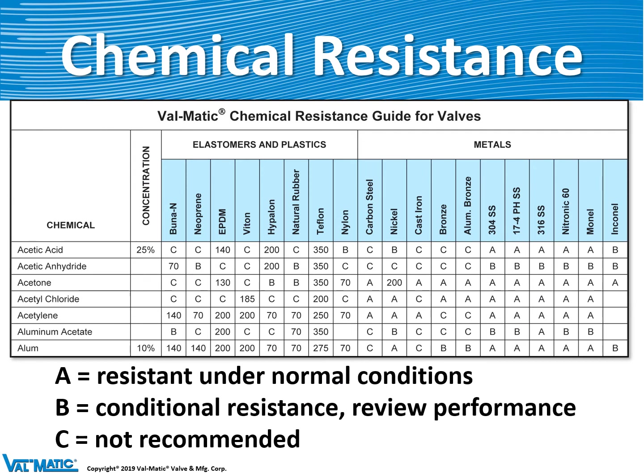Another consideration is the chemical resistance of the elastomer. We publish a chart of hundreds of chemicals versus all the various elastomers, plastics, and metals that we put in our valves, showing where it's compatible — a rating of A — or where it's not recommended — a rating of C.